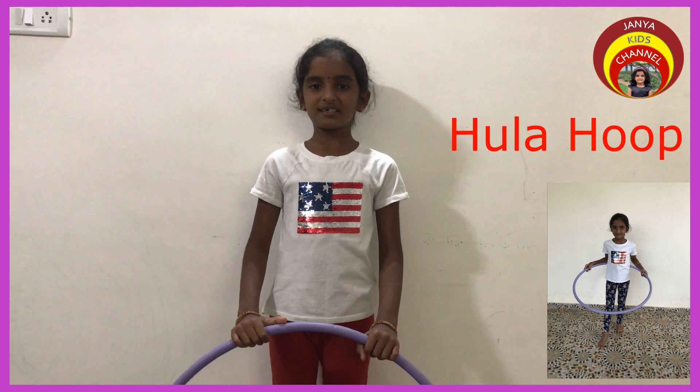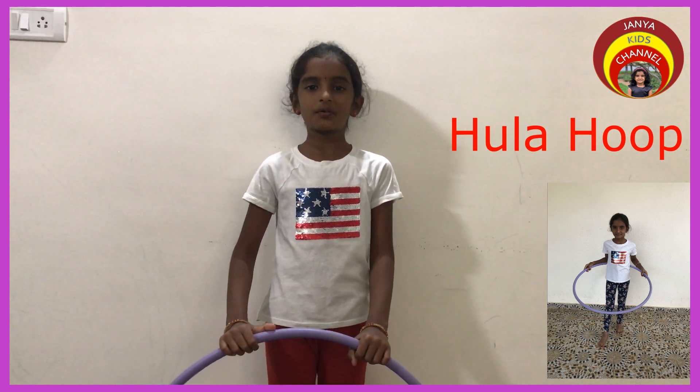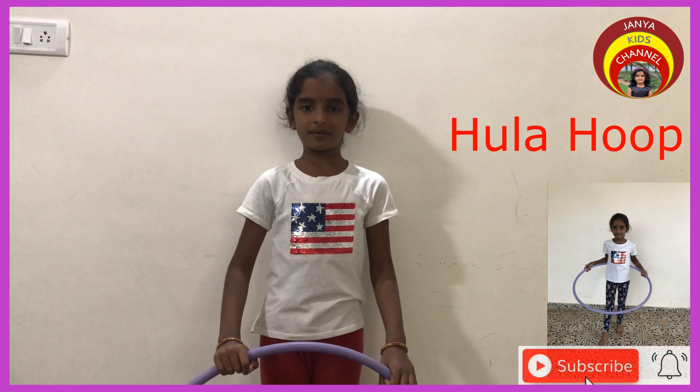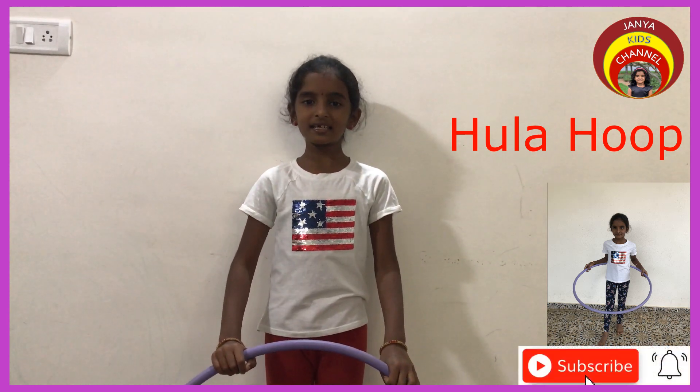Hi friends, welcome to Jania Kids channel. In this video we are going to learn Hula Hoop. This is a Hula Hoop. Playing with this simple piece of equipment is fun and is an excellent workout.